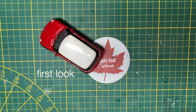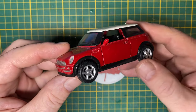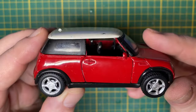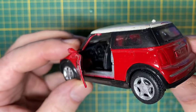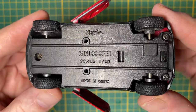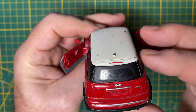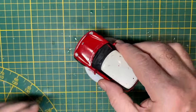Hi everybody and a warm welcome back to Maple Leaf Customs in Switzerland. I'm Andrew, and on the bench today is a 1-36 scale Maisto Mini Cooper. It's out of my box of larger scale castings and it's been waiting its turn in the restoration rotation for some time now. I offered to do a custom as a company car for a channel supporter, an online friend, and his YouTube channel called Terrain by Aaron. I asked him what kind of car he'd like and he said a Mini.